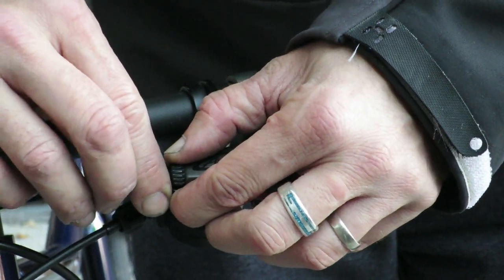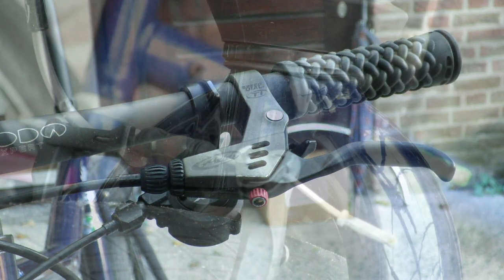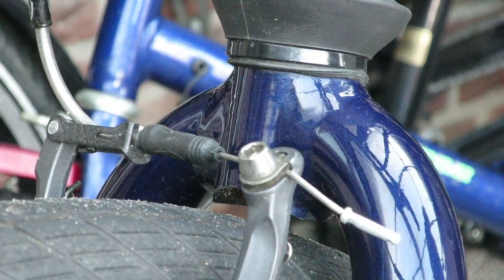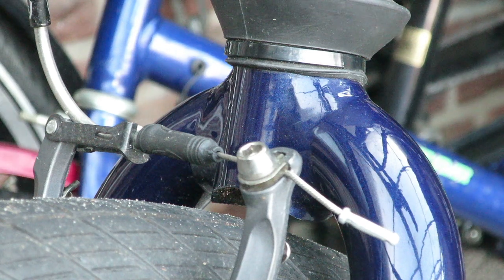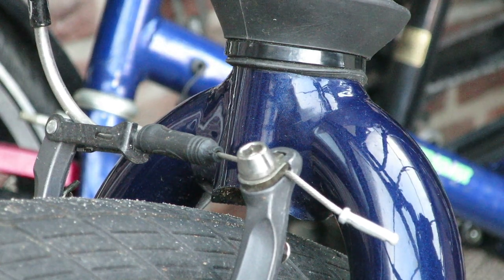The first step is to put the barrel adjuster all the way in. When it's in, rotate it one rotation outwards again. The barrel adjuster is for fine-tuning the adjustment for the brakes — I basically never use it.